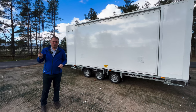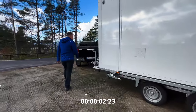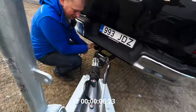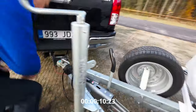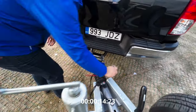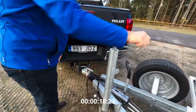Let's go — three, two, one, start. First of all, like with every trailer, you have to unhook it, engage the parking brake, release the security cable, and of course the support wheel.